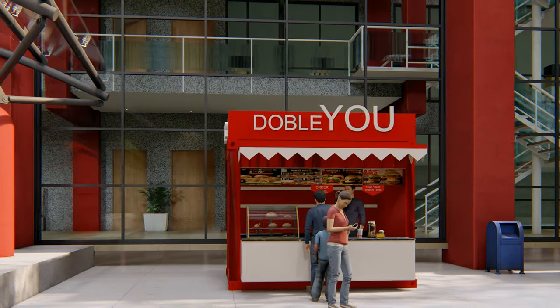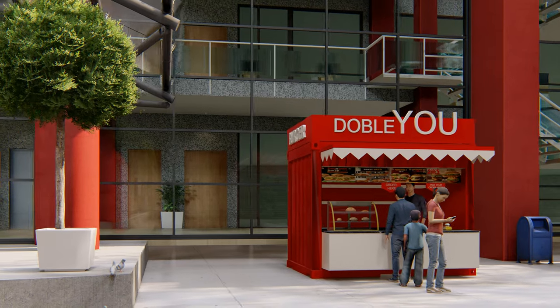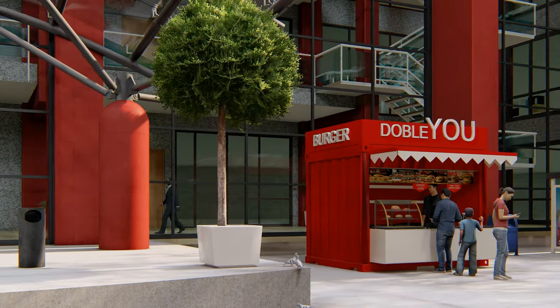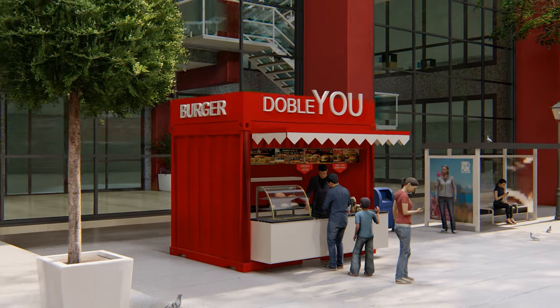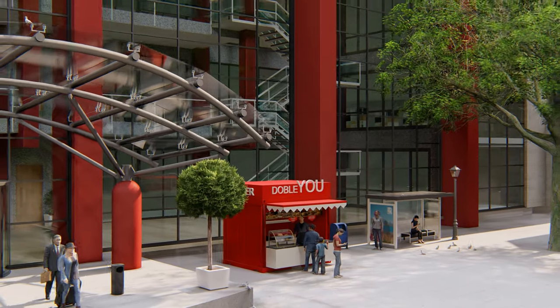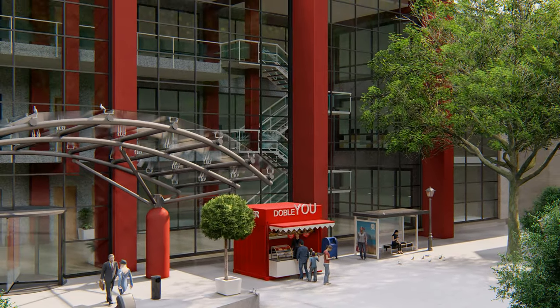When the shop closes, push the cabinet inside. For the door, you can use an aluminium rolling door. That's all for my explanation about the takeaway burger shop design. Hope it's clear enough — don't forget to like, comment and subscribe. See you in my next video, goodbye!